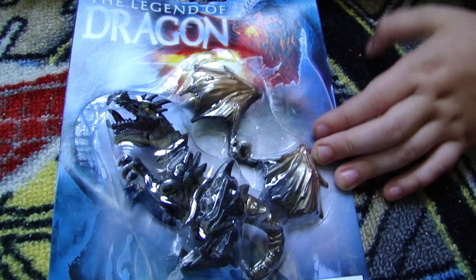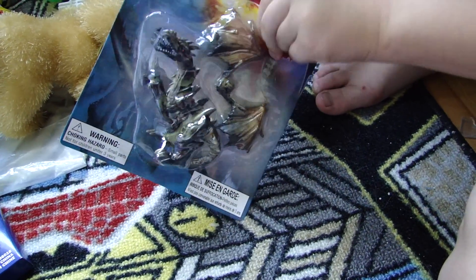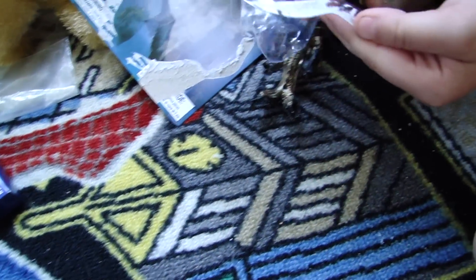The Legend of the Dragon. Let's get him open. The Legend of the Dragon — and these are his wings. The Legend of the Dragon. There's his wings.